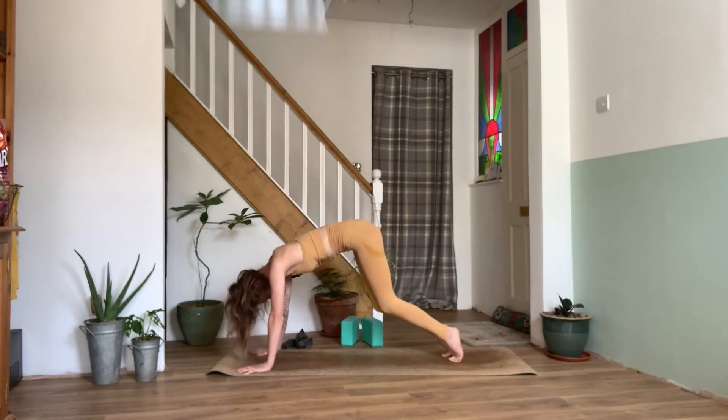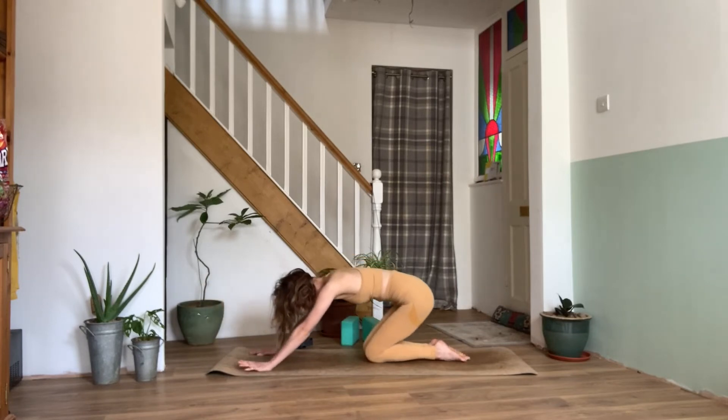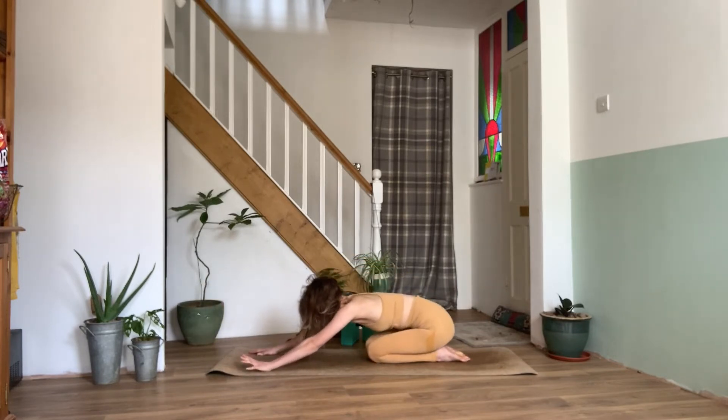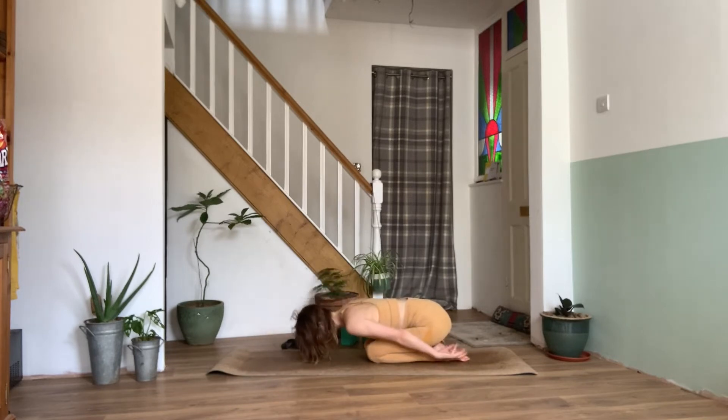On our next exhale, gently bring the knees back down to the mat, we can untuck the toes. And we'll just take a rest here in a child's pose. We can take this child's pose however we like — we can have the arms extended or down by the sides, knees can be together or out wide.